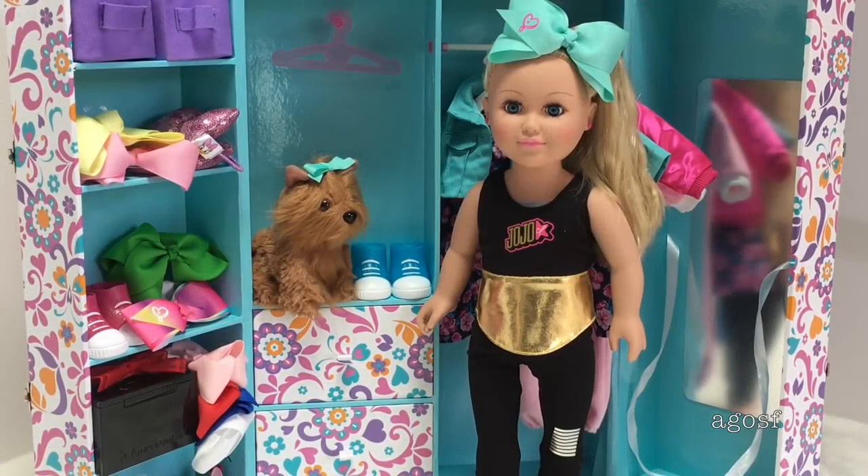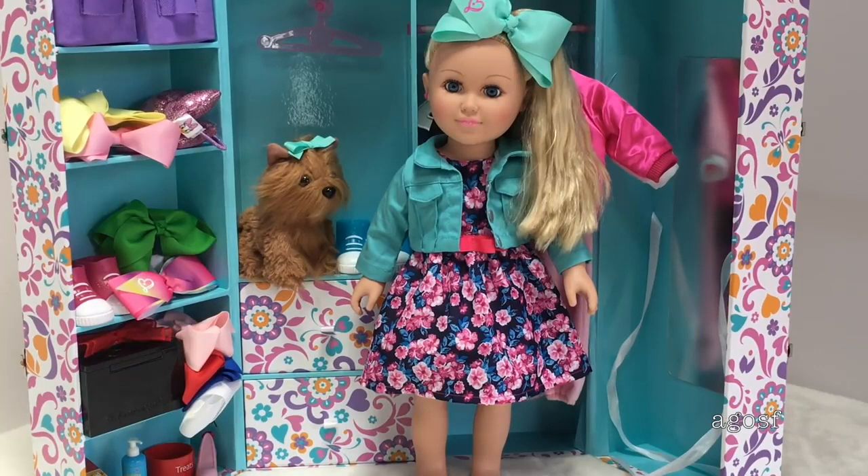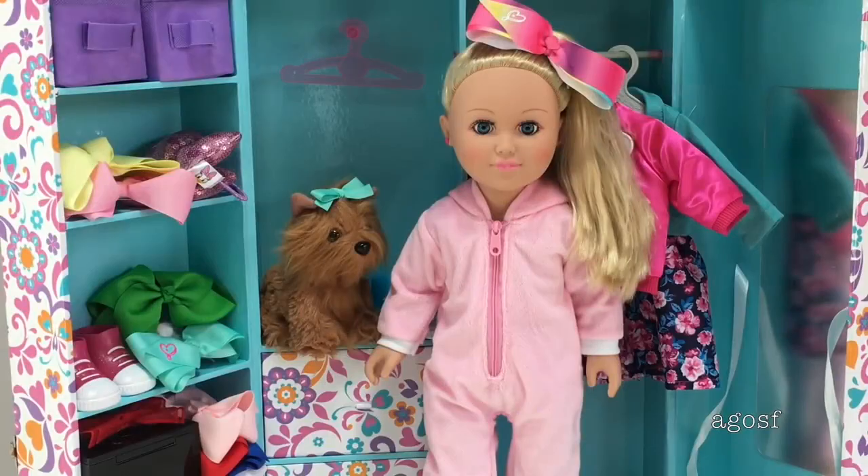Now styling Jojo in the different Jojo-themed outfits in case you're wondering what they look like on the doll. First is the exercise outfit with the tank top and leggings. Next is the dress and jacket outfit — the floral design is so pretty and the jacket is a great addition. You can style it with or without the jacket, and the bow that comes with the doll matches the jacket nicely. The last outfit is the onesie, which is my favorite — it's such great quality, so soft, and a lovely pink color. Swapping the doll's blue bow for the outfit set's bow shows how differently styled they are.